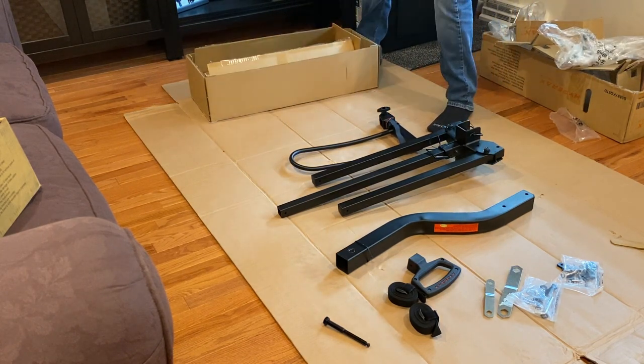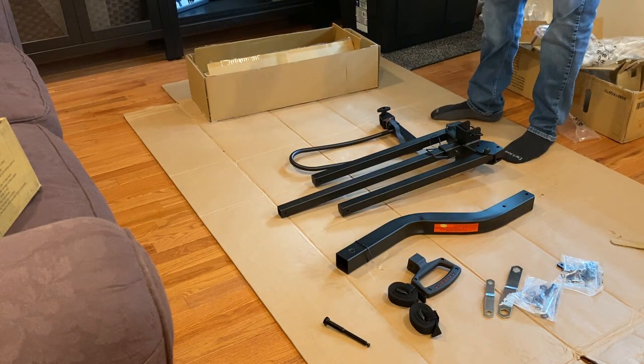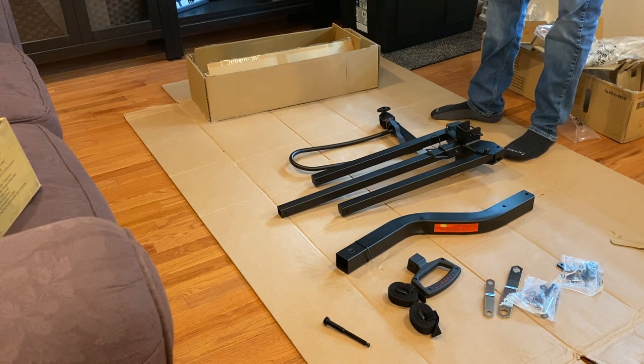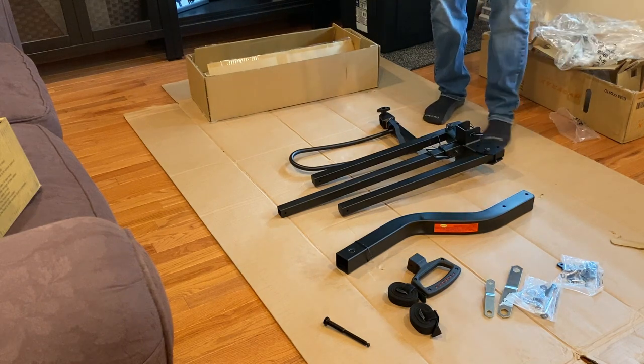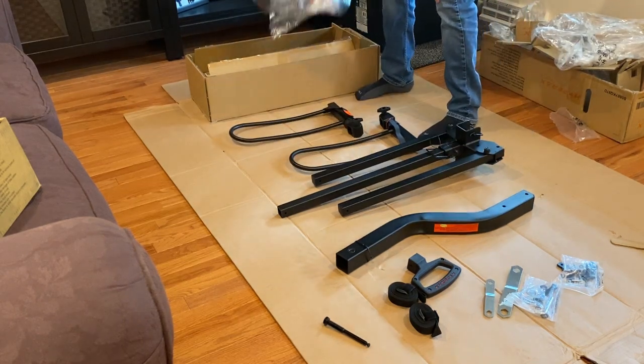My other bike rack for my regular bikes just has bars that stick out on top — you just rest the bike on it and the wheels are just hanging in the air. There's no way that rack would hold these two e-bikes that we've got because they're pretty heavy.